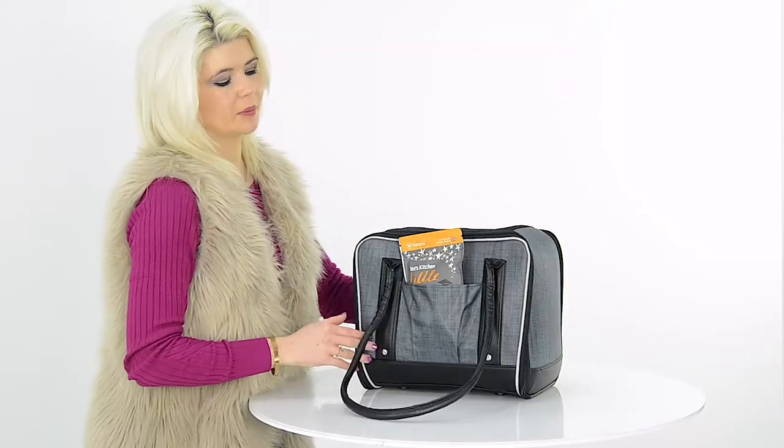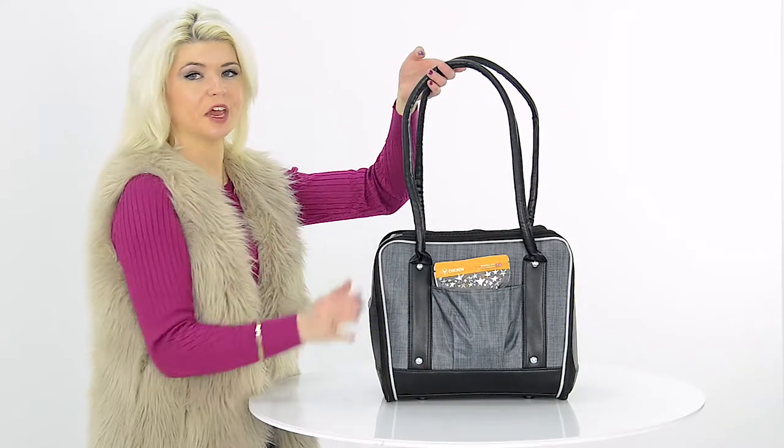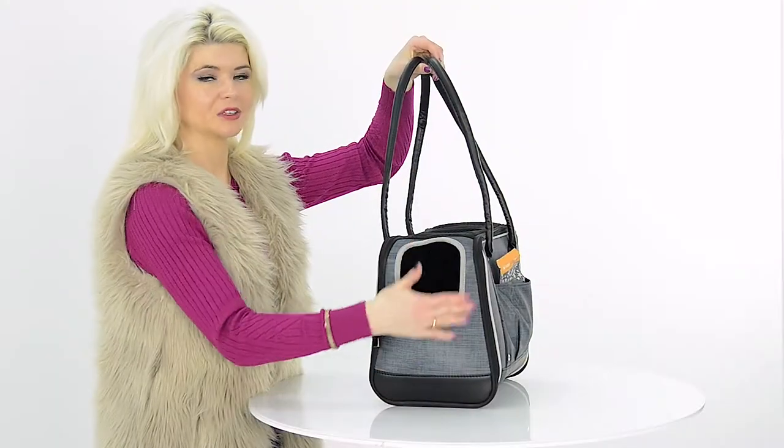There is a large pocket at the back to store treats or travel documents. It has long length handles which is perfect for going over your shoulder, and a small opening for your pet to look out.